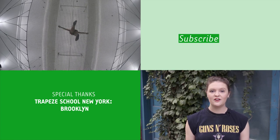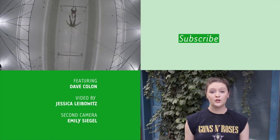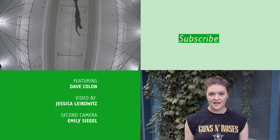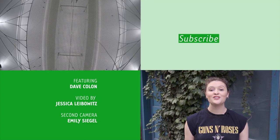Hey guys, I'm Nell Casey, the food editor at Gothamist. Thank you so much for watching. Click to subscribe to our YouTube channel for more delectable videos and let us know in the comments where in New York City you'd like to see us film next. I'll catch you all on the flip side.